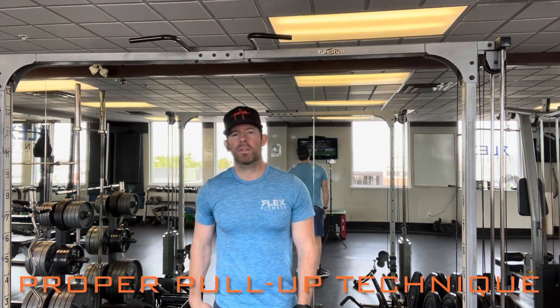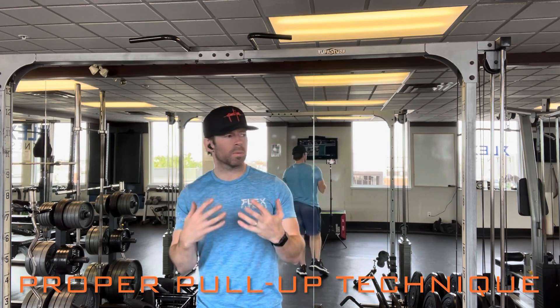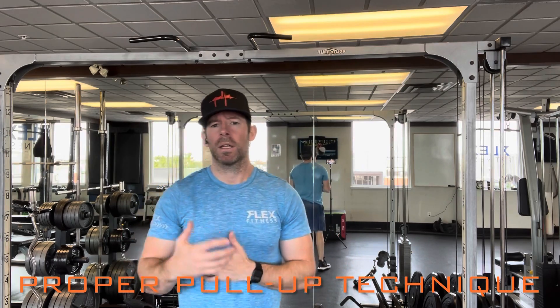Welcome to Flex Fitness. This week's fitness tip is going to be talking about pull-up techniques. Pull-ups is one of those exercises that a lot of people struggle with — it is a very difficult exercise because we are lifting our own body weight.